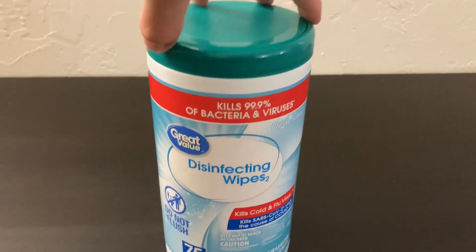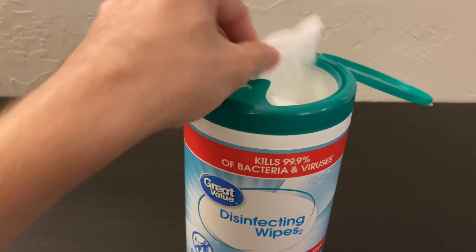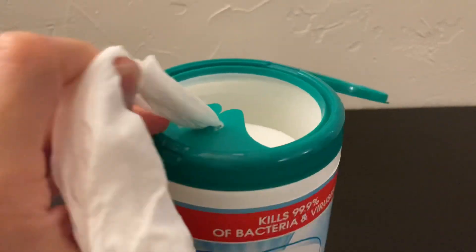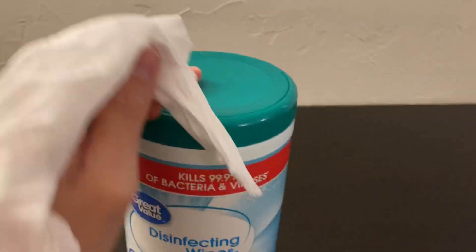Let's start by grabbing one of these out of here. You got a nice flip top lid. They're very, very soft — I'm trying to do this one-handed and I will. They tear very nicely as well.